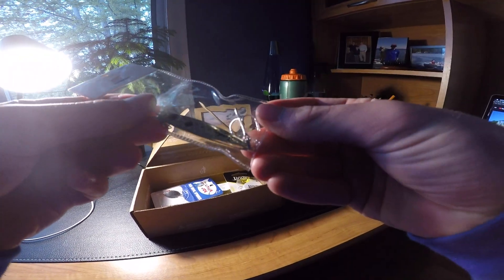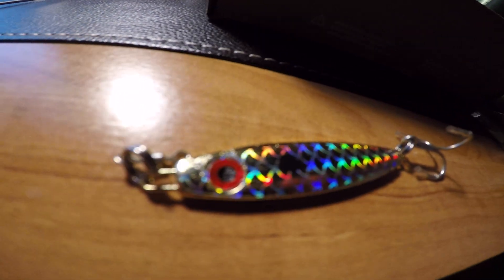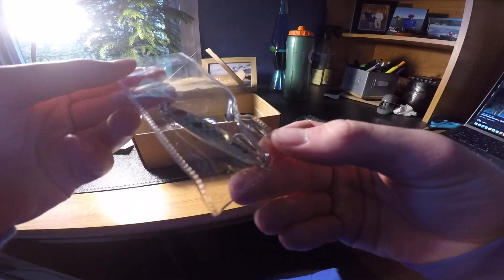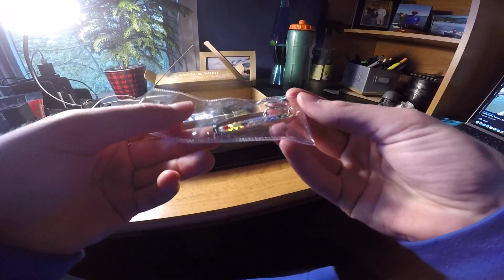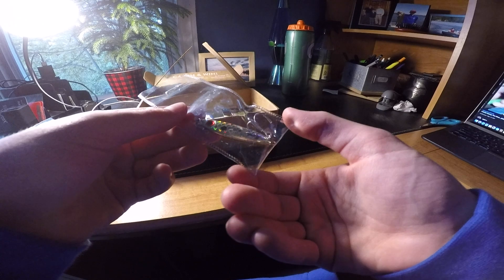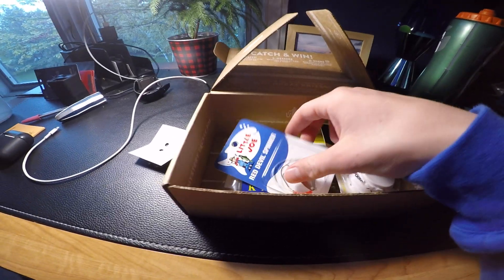Next up we have a Binks Pro Series spoon — a cool little gold spoon. You could probably use this spoon vertical jigging out deep, which is probably the best way to use it in my opinion, or you could cast it out and give it a few pops as you reel along the bottom.